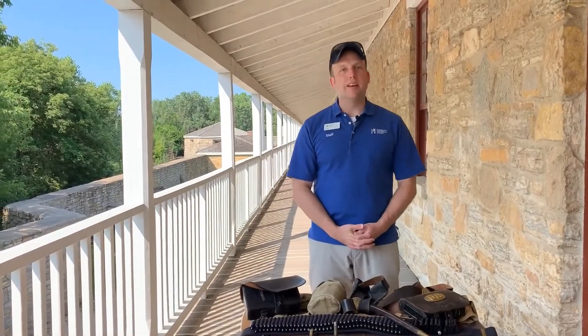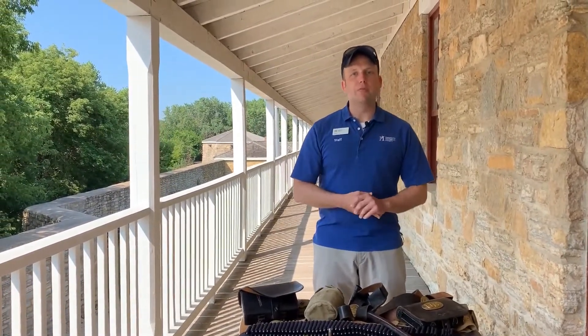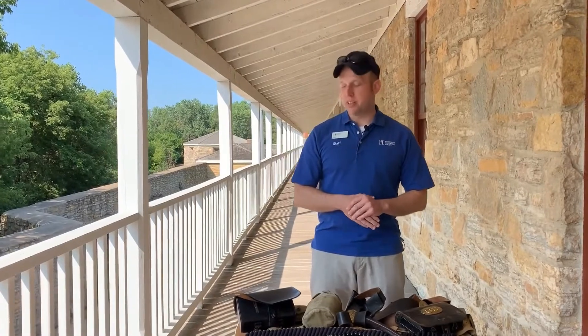Hello, my name is Chris Balland. I am the program and outreach manager for veterans relations here at Historic Fort Snelling.